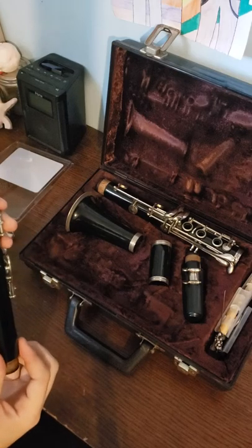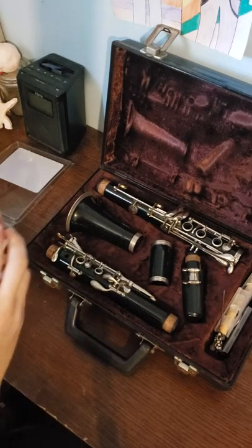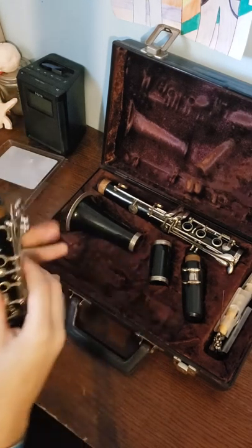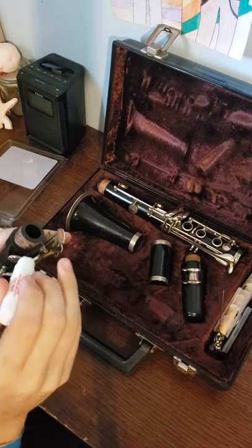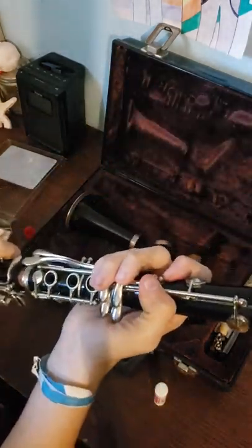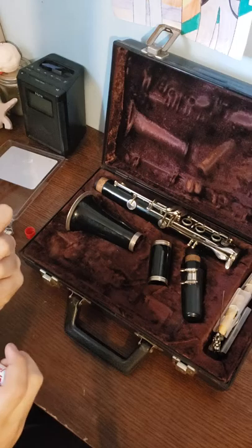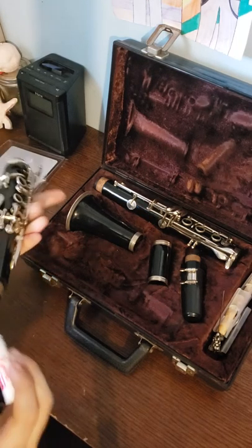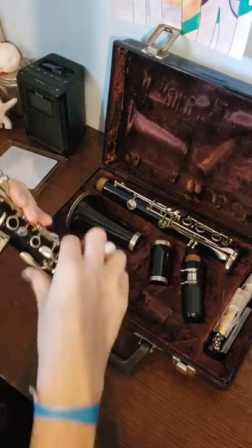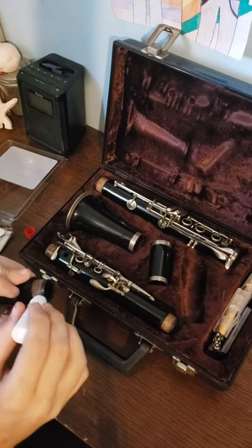You should also look at every single one of the pads, and the cork too. This right here is cork grease. What you want to do with the cork grease is apply it to all the cork, as it'll help your instrument go together a lot better. Apply the cork grease to all the pads — this is one thing you should always do with your instrument.